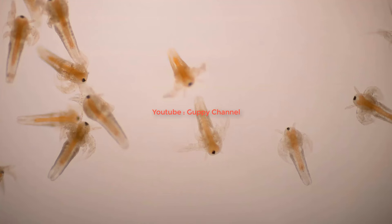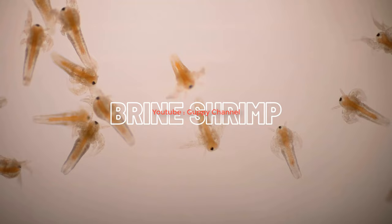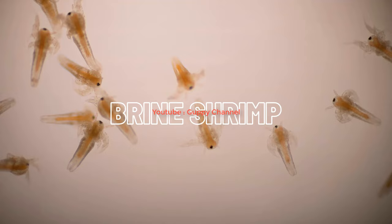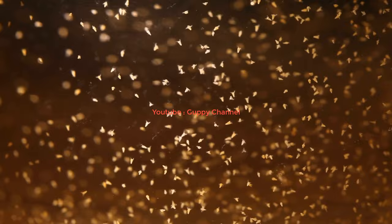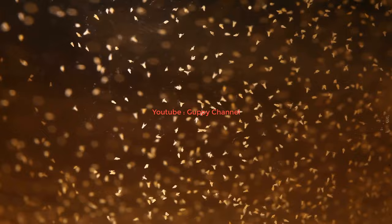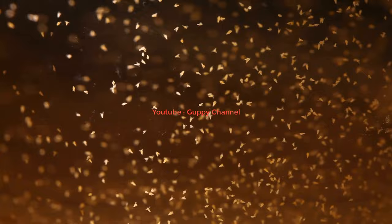Brine shrimp is the best live food for guppies in my opinion. Brine shrimp has a high protein content of 60% and fat content of 25%, and also contains carbohydrates. Brine shrimp will help guppy fry to grow faster and reach a bigger size. Adult guppies will also consume brine shrimp with predilection, though you should not feed them very often.